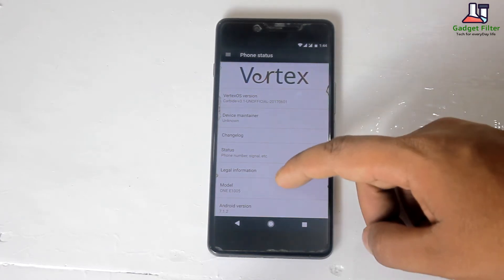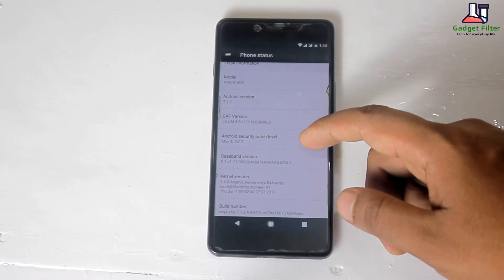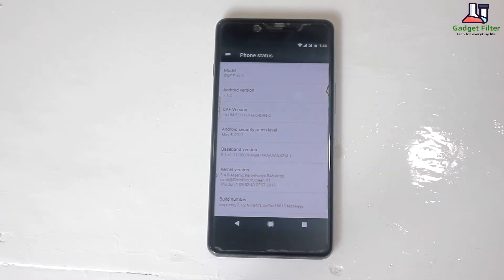This ROM comes with the May 5, 2017 security patch. It is the latest patch on this ROM and it's based on Android Nougat 7.1.2.